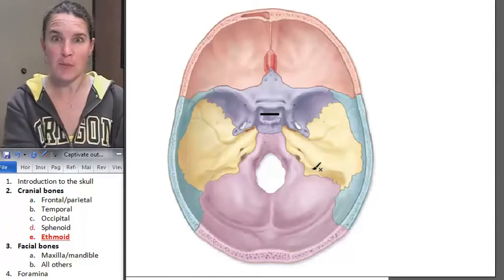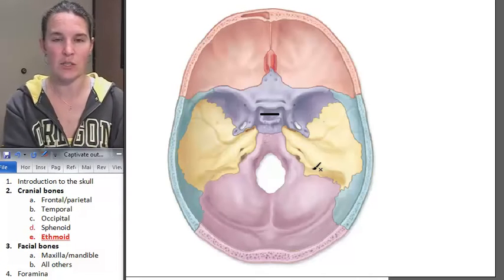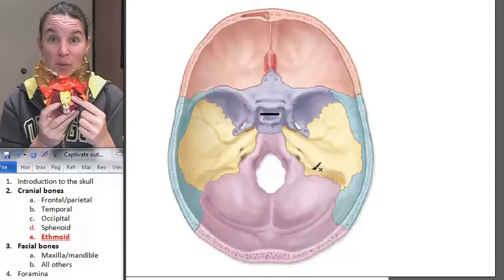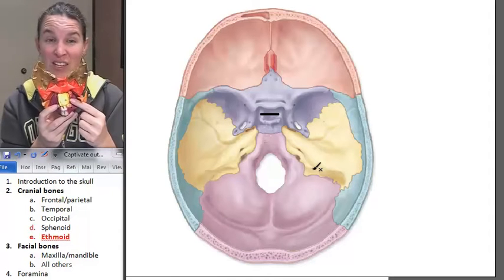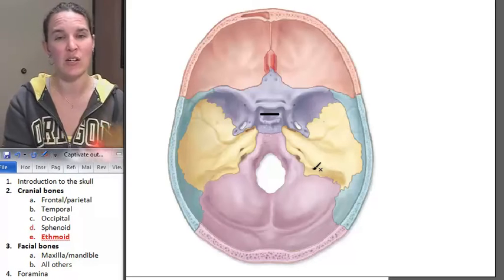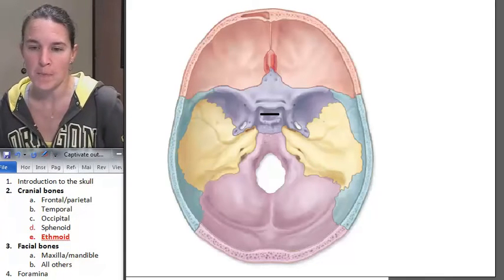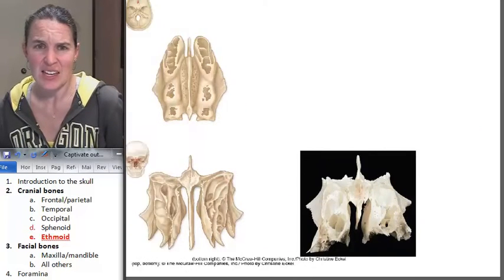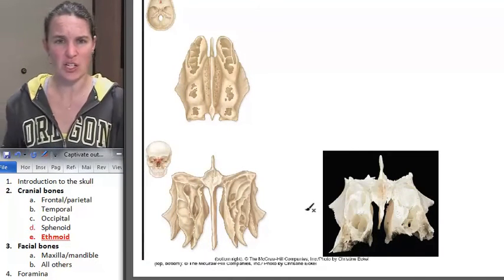From that perspective it looks tiny, and it kind of is tiny. It's the yellow bone in the rainbow skull. It's actually bigger and blockier than it looks here. So I'm going to show you a picture of the ethmoid removed. I mean, seriously, what a weird shaped bone.